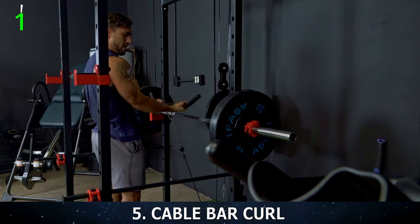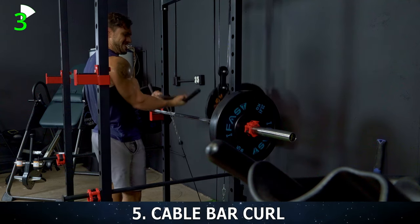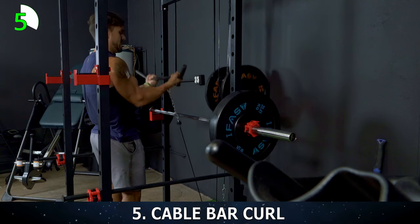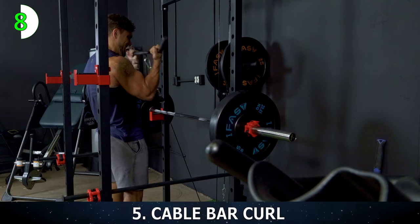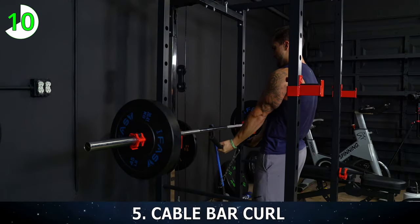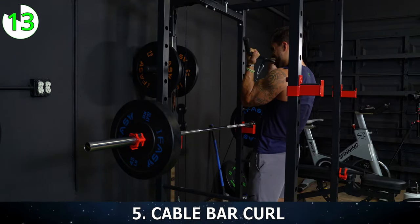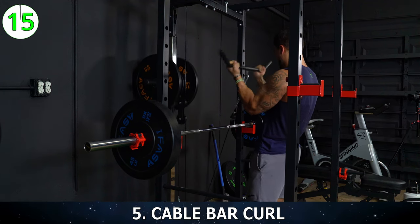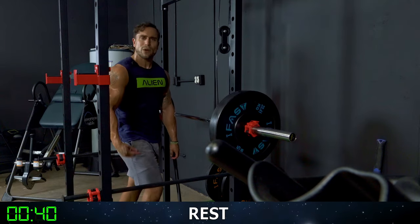All the way up, all the way back down — 1, 2, 3, 4, 5 — squeeze it — 6. Focus on that mind-muscle connection. 7, 8, 9, 10 — five more reps. All the way down, all the way up every rep. 11, 12, 13. Two more. 14 — last one — 15. Shake it on out. We got one exercise to go — exercise six. Rest 45 seconds and we're going to get into it. Get ready for triceps.